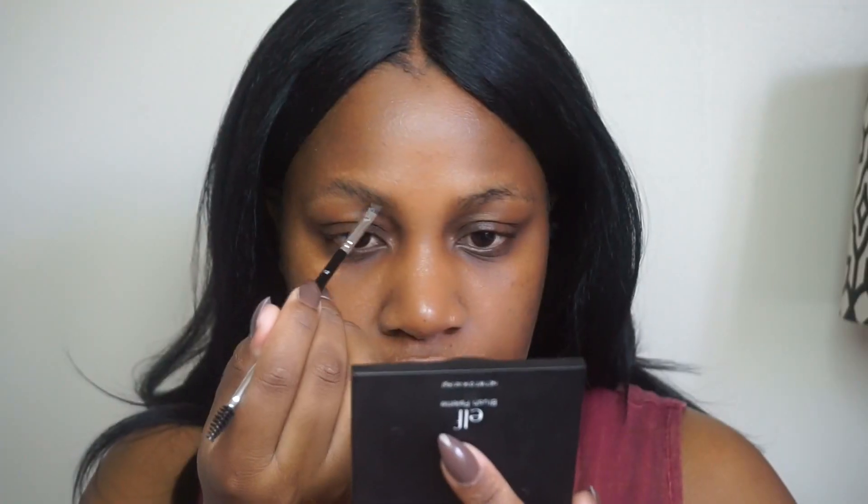Hey guys, welcome to my channel! Let's just get right into it. I am going to go in with my Anastasia Beverly Hills Dip Brow Pomade in the shade Dark Brown and I'm going to fill in my brows.